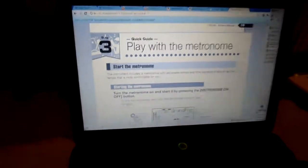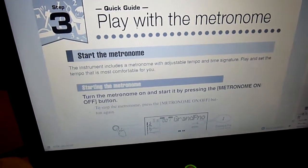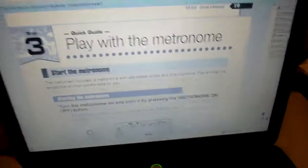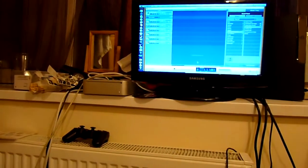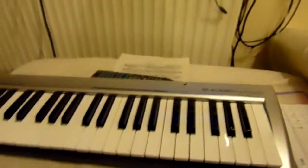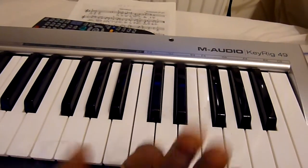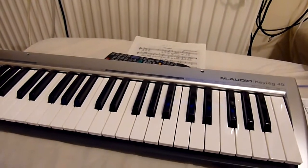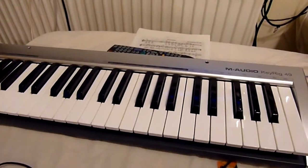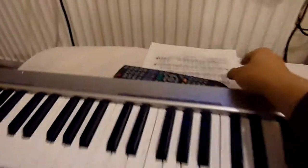I'm still deciding whether to buy this one or find my old Yamaha model. One last thing about the M-Audio - it actually had pretty good reviews online for working with GarageBand on Mac, but when I tested it recently the touch and sound just weren't right.